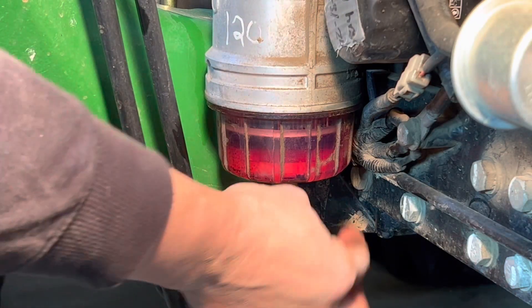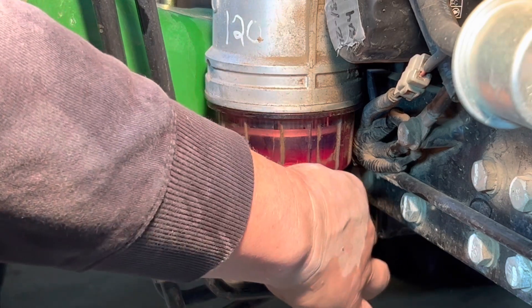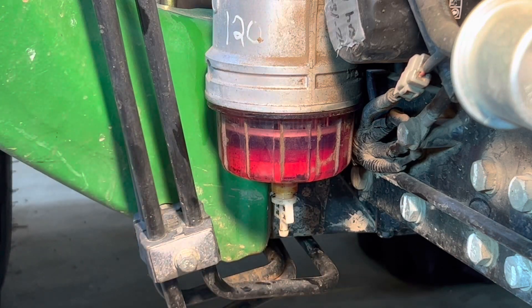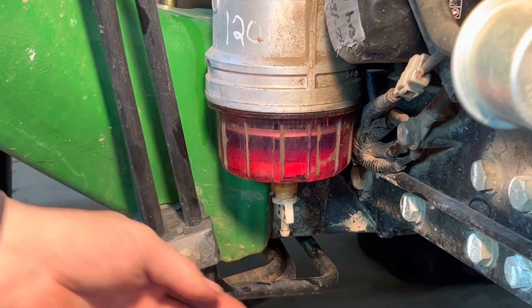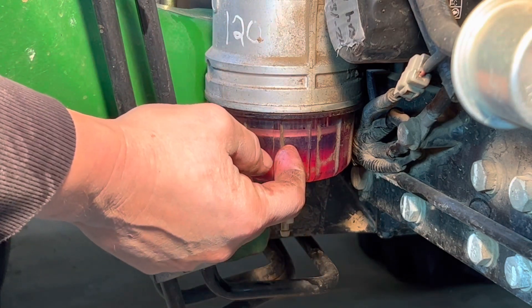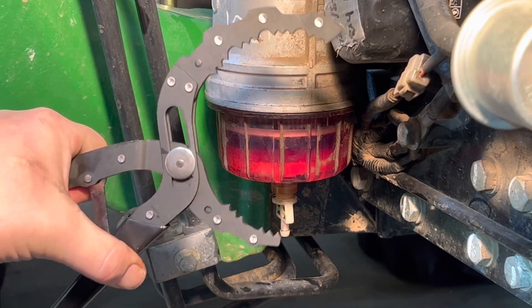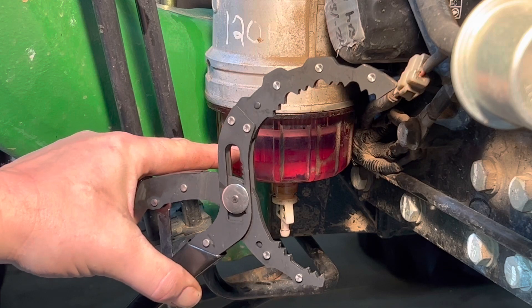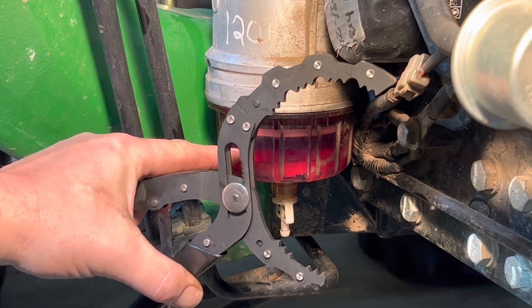Next, open up the petcock on the bottom of the fuel and water separator filter. You don't have to open it all the way — just loosen it a few turns. Then remove the bowl using an oil filter wrench, like the cheap one I bought at Harbor Freight for about 15 bucks. I didn't have anything else that would loosen this up other than big channel-locks, and I really didn't want to do it that way.